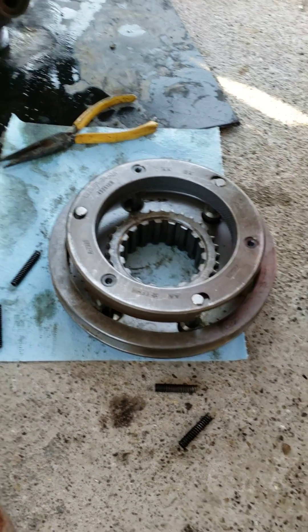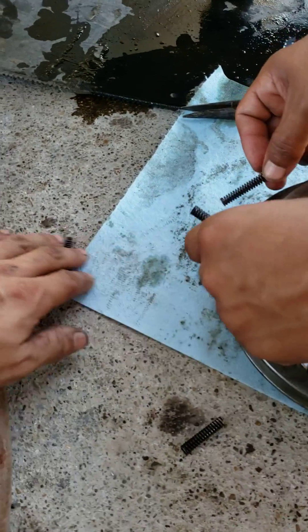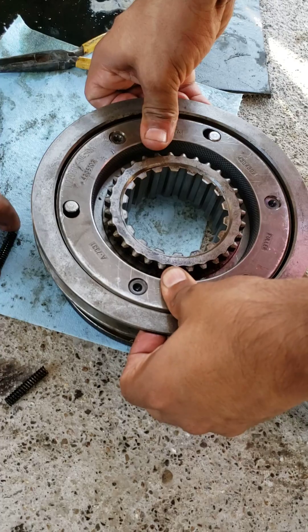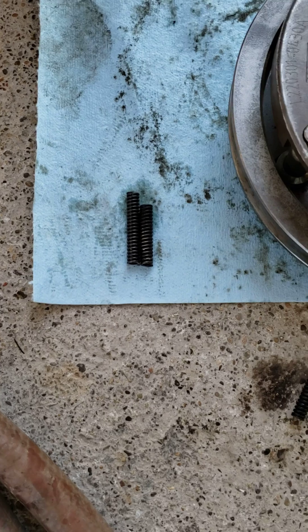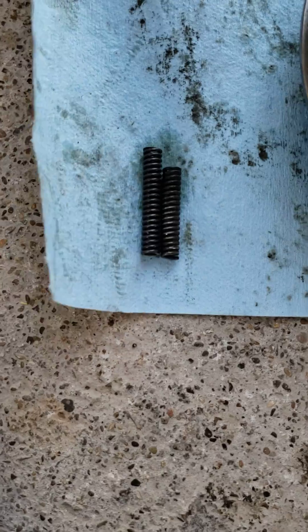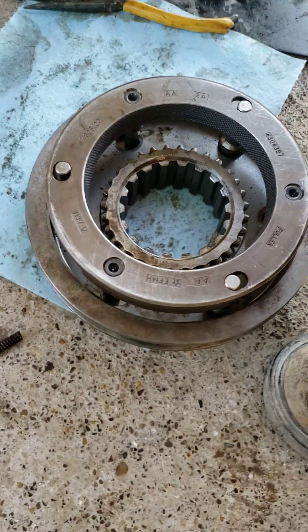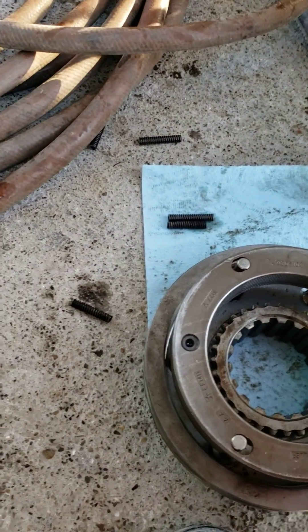If you ever have that problem, take a good look at these springs and make sure you can do this action pretty easily with the springs in there, so you don't have to drop the transmission again. You can see the difference in the springs right there — about a quarter of an inch longer. That's what caused the problem. Thanks for watching.